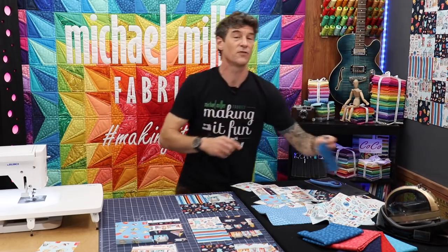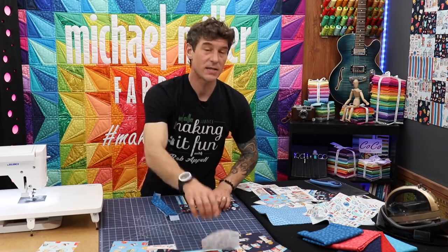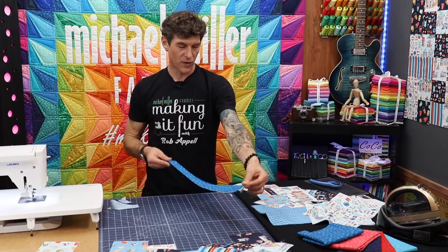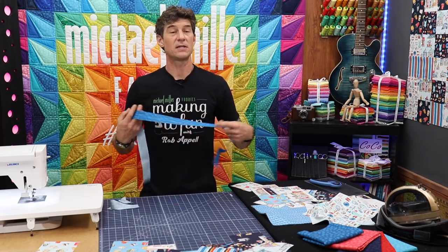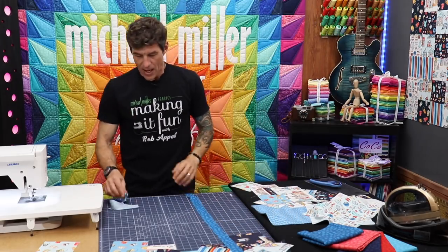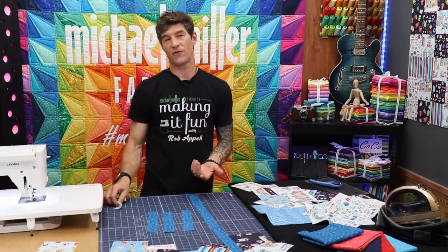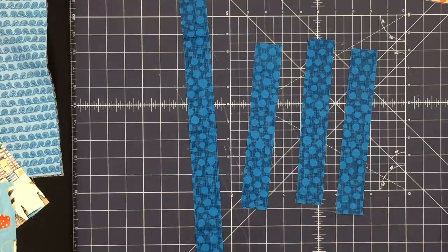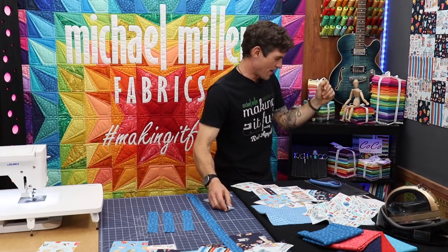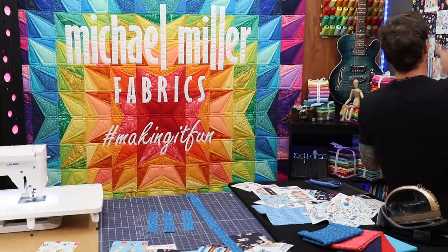These blocks are finishing at 9½-inch squares. I'm going to cut my sashings at 1½ inches — so you start with a 1½-inch strip by the width of the goods. You're going to want to keep as many of these the full 45-inch width as possible. You'll also need several that are 1½ inches by 9½ inches.